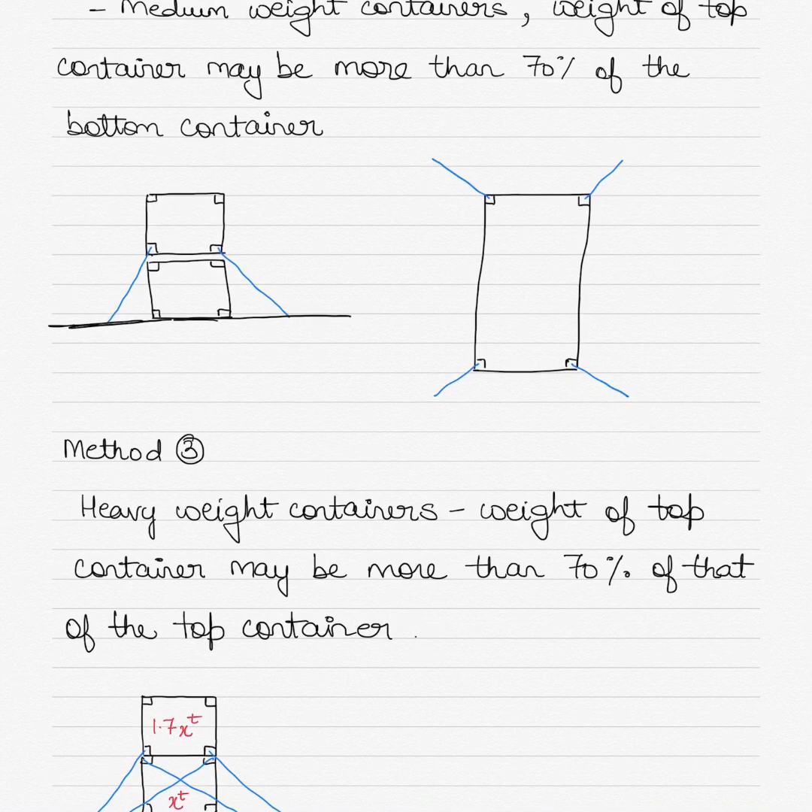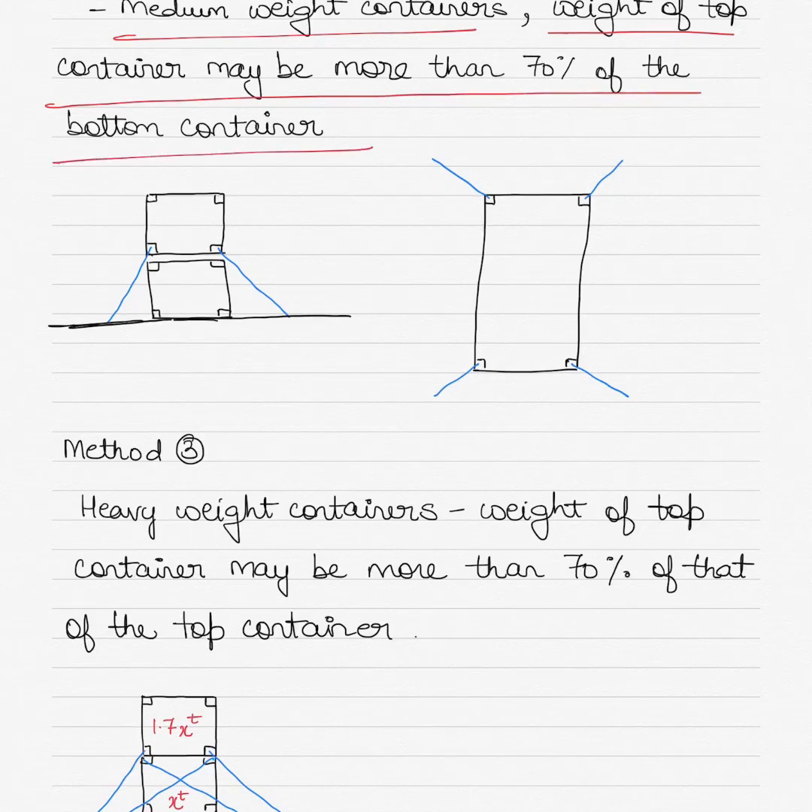In Method two, we again have medium weight containers, but where the weight of the top container may be more than 70 percent of the bottom container. You can see here how the container is then lashed differently to accommodate this higher relative weight.